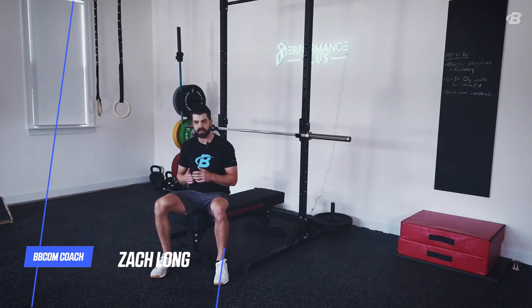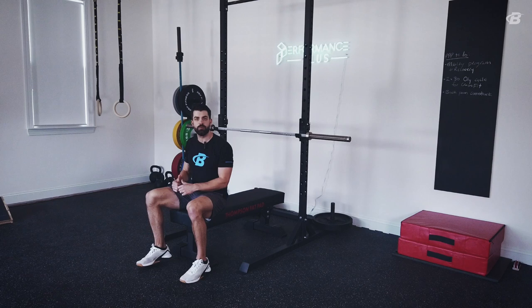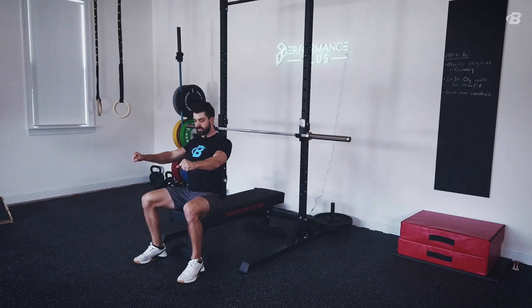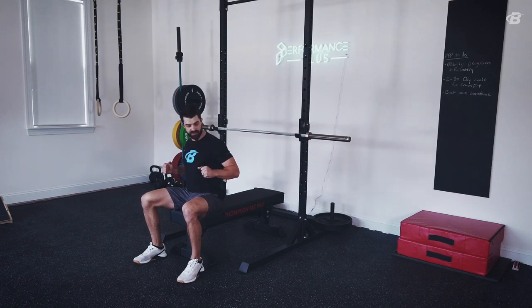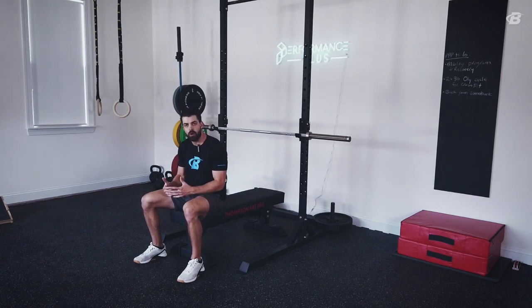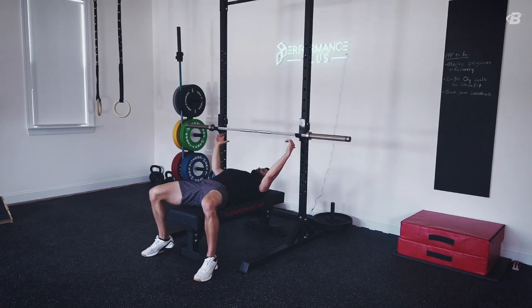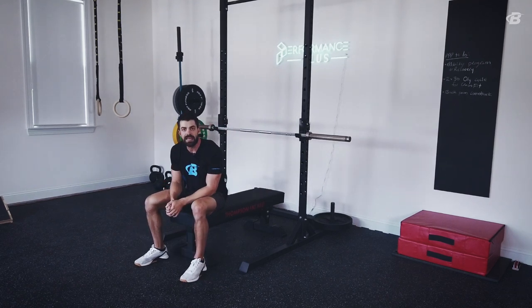By far the most important one for most athletes is going to be locking the shoulder blades into position when we bench press. When we bench, we want to think about taking our shoulder blades and pulling them back and down and getting them locked into position. When we do that through the full range of motion, that's going to prevent our shoulder from getting wobbly in the bottom. A lot of individuals as they get down to the bottom will let their shoulder dump forward, and that forward dump puts a lot of pressure and load on the shoulder itself. So when you get set up in the bench press, really pull those shoulder blades together and get them locked down nice and tight before you execute the lift, keeping those squeezed together the entire time.